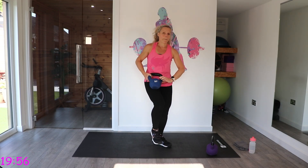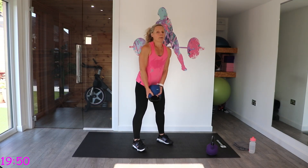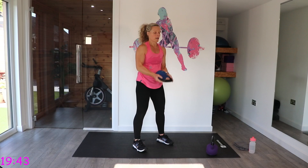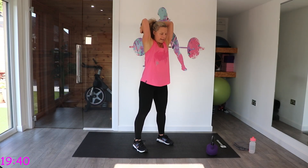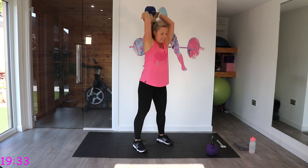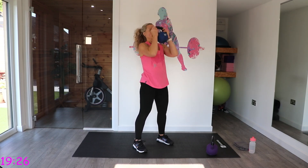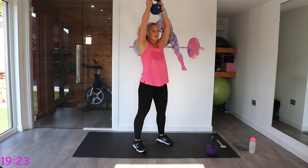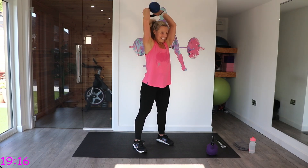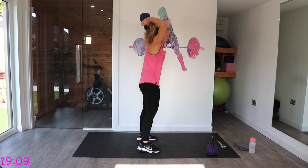We have got bicep curl to overhead tricep extension. We want the bell facing our stomach. We're going to go bicep curl, press, and take it back. If taking it back is too much of a challenge, just do bicep curl press and take out the overhead tricep extension. Take it back and keep it very tight through the stretch.